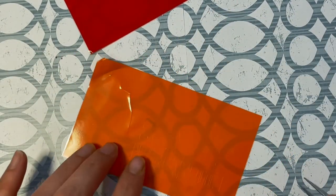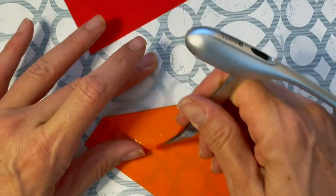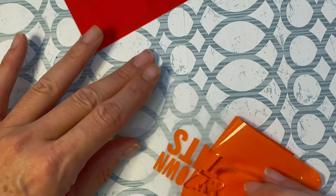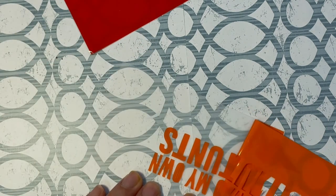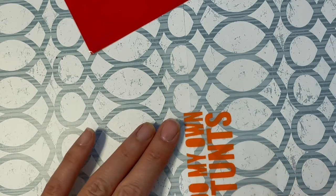I just wanted to show you how thin this vinyl is — I do like that it's thin. I'm not a huge fan of adhesive vinyl in general and I always fight with it, but this is weeding so nicely. That was very satisfying!